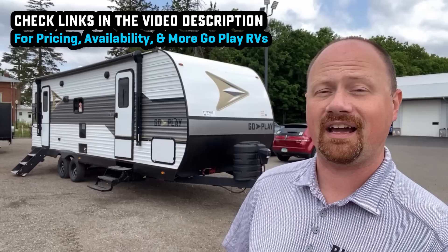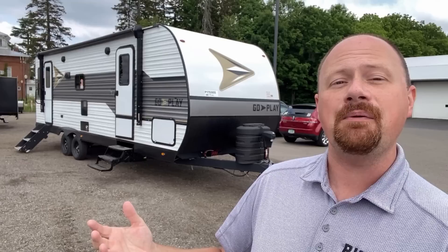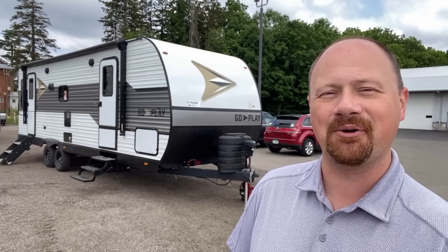Check out our wayfinder.com website where we have standardized pricing — you can literally order one online and have it delivered to any Bish's RV location. We have multiple Bish's RV stores with a big slug of these in stock for immediate availability. Keep the input coming, let us know what you think, and if it looks like it might work for you, we'd love to do some business. We don't do hidden dealer fees — just all the good stuff. Take care, stay safe, have fun, go play everyone.